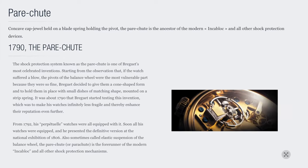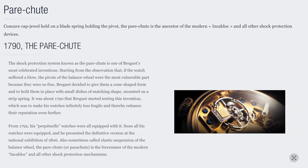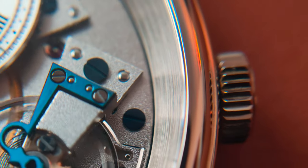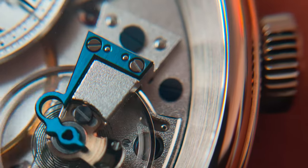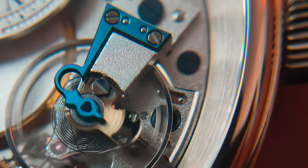Third, it's the use of the parachute. This is the cone-shaped light pivots that holds the balance wheel in place with small dishes of matching shape mounted on the strip spring. This helps provide better shock protection.